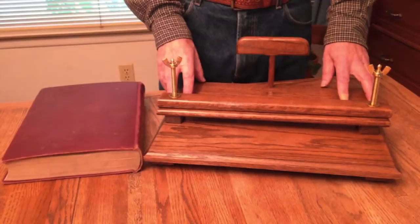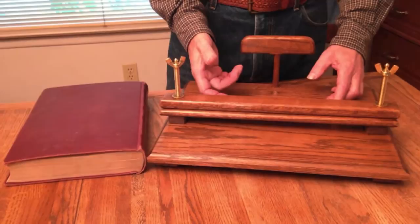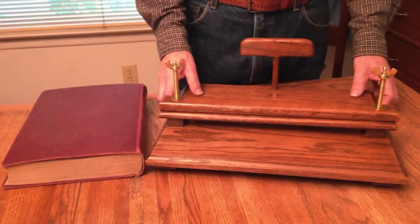This will hold books that are 12.25 inches wide and about 2.5 inches thick. I can make it taller — make these rods taller — for whatever size of book you want to put in here.